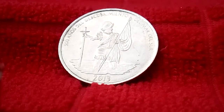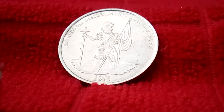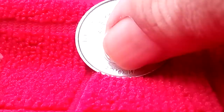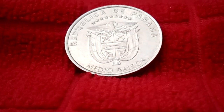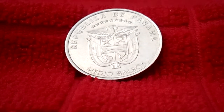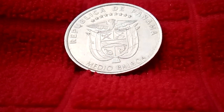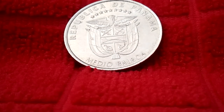On the obverse, it's showing a portrait of Vasco Núñez de Balboa standing in the water holding a flag and a sword, with a legend around and the date below. On the reverse, you have the coat of arms with nine stars above, the name of the country above, and the value and letters below. The lettering reads 'República de Panamá, medio balboa,' and the edge is milled.